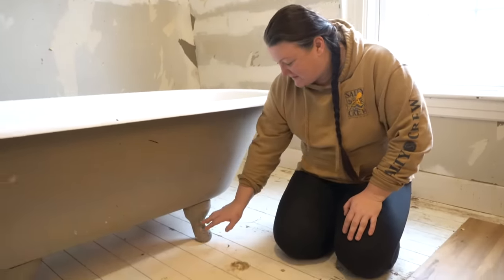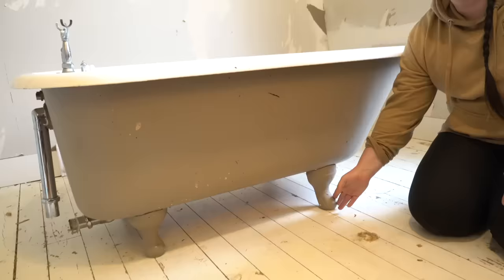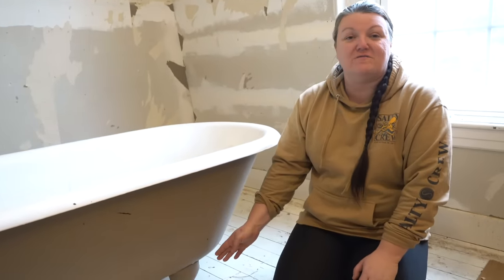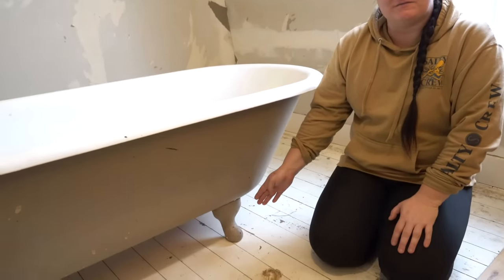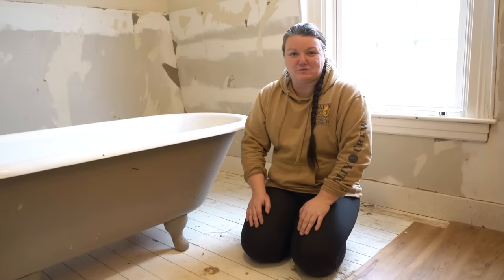I'd love to think this is so bubbly because of years and years of layers of paint, but the reality is this would have to be painted every single day since 1899 for it to be this chunky on the bottom. So hoping there are claw feet under all that paint would be a waste of time — I just know I don't have an actual clawfoot tub.